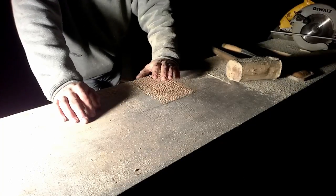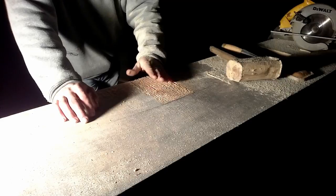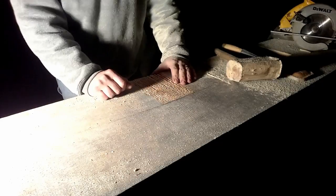I cut a lot of kerfs in these because it makes it a lot easier to break out with a chisel. You're not prying too hard on it - you're just wiggling it and it snaps right off.